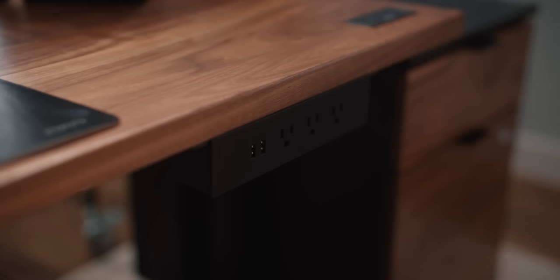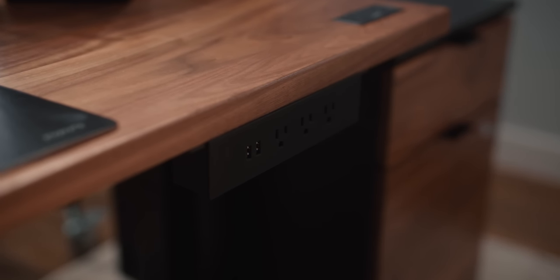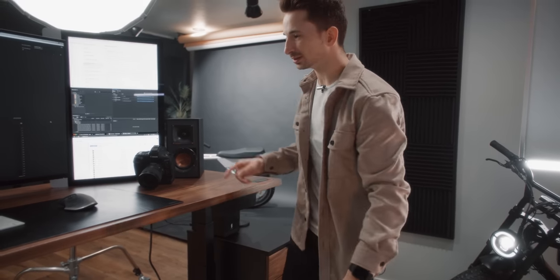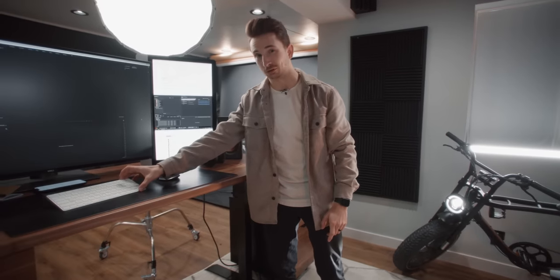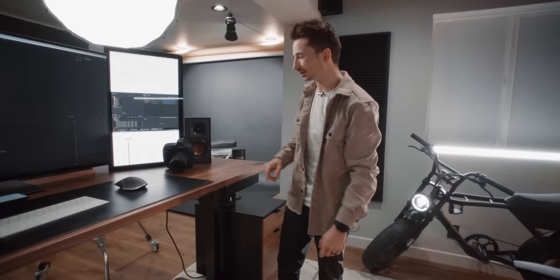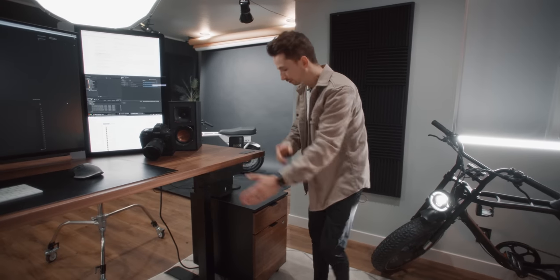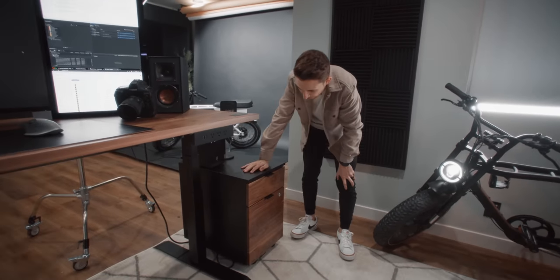After that we have the power bar outlet — it's really nice to have power right next to you on the desk. I especially love the USB ports because my Mac keyboard dies all the time, so I can quickly charge it, charge my mouse, and charge my phone. Really nice having those ports right there.